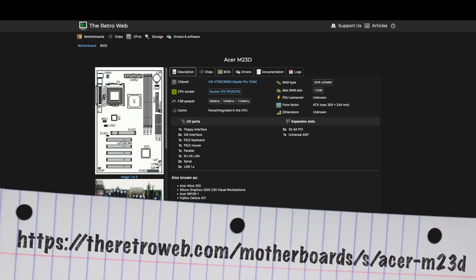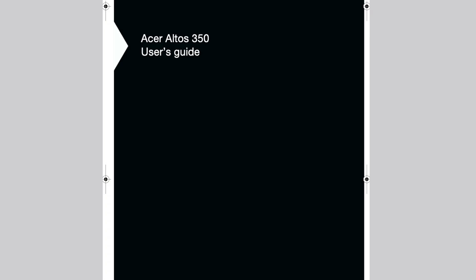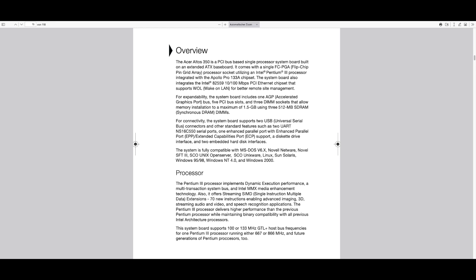It's important to know that the mainboard used for this SGI machine was not an in-house development by Silicon Graphics. They specifically used the Acer M23D mainboard, which also was used in the Acer Altos 350 and a few other machines. Both the user manuals by SGI and Acer don't document any further CPU clock multipliers than 6x, so that would equate to a maximum 600 MHz on a 100 MHz bus or 800 MHz on a 133 MHz bus. However, both manuals also include a statement that the CPU frequency is automatically set and should not be tampered with. The Acer manual goes even as far as to mention 866 MHz CPUs, indicating that the mainboard should in fact support faster CPUs.